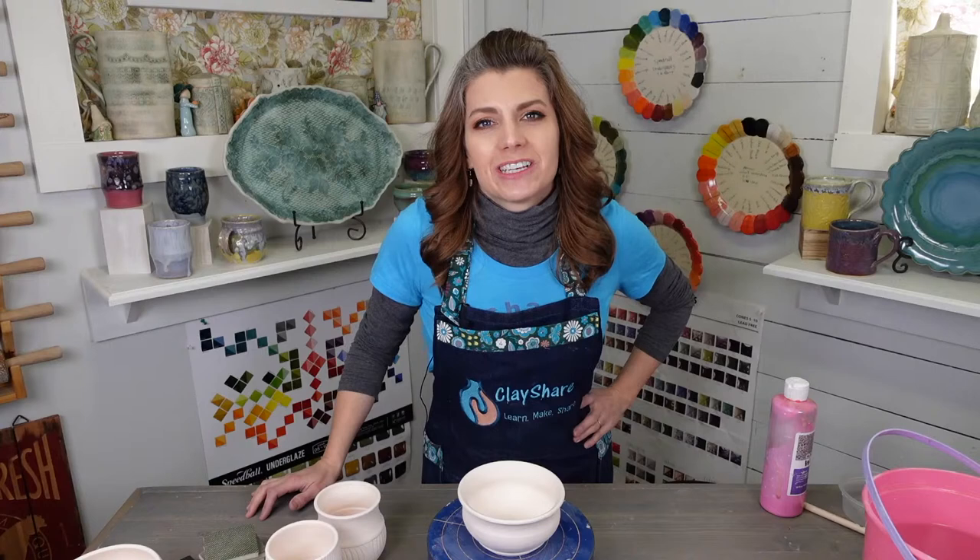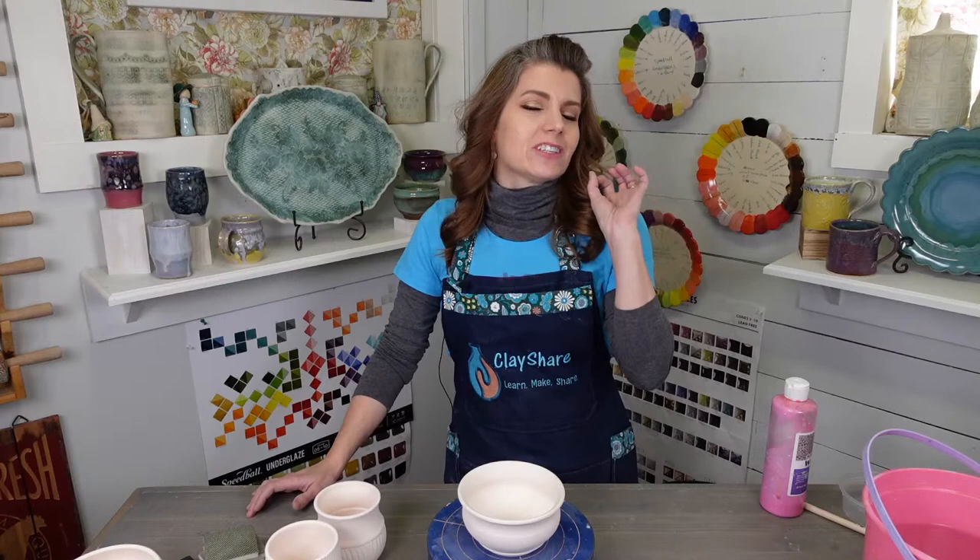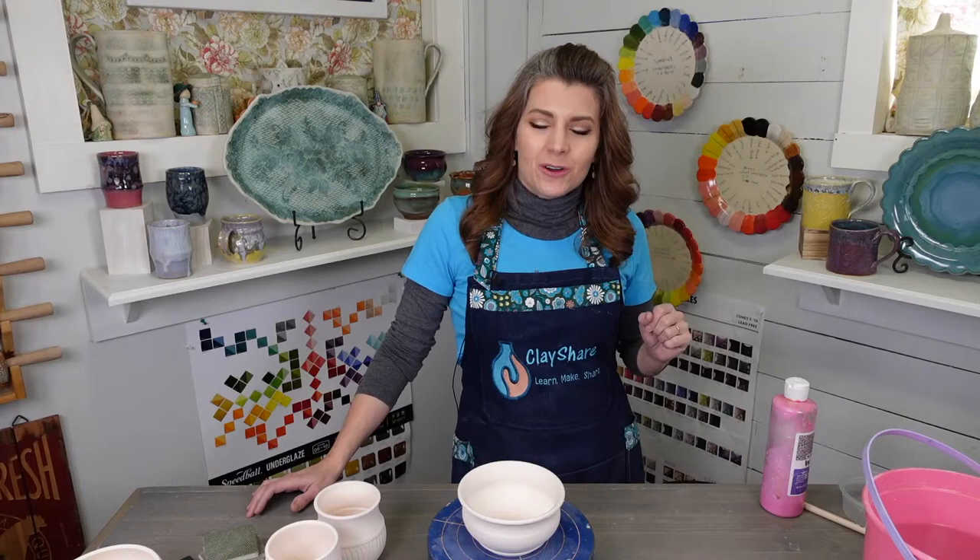Good morning, everyone, and welcome to ClayShareCon Day 4. I am Jessica Putnam-Phillips, the founder of ClayShare, and today we have got a jam-packed day full of glazing and firing for you. At the end we have a special little treat — I'll be doing a hand-building demo with Garrity Tools.